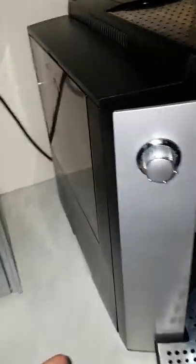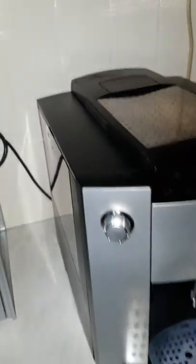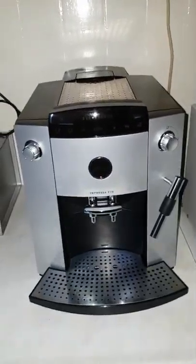First of all, you put it in the network. On the back side of the machine, on the left side, you've got a button. You just easily switch it on. The machine will have power now.